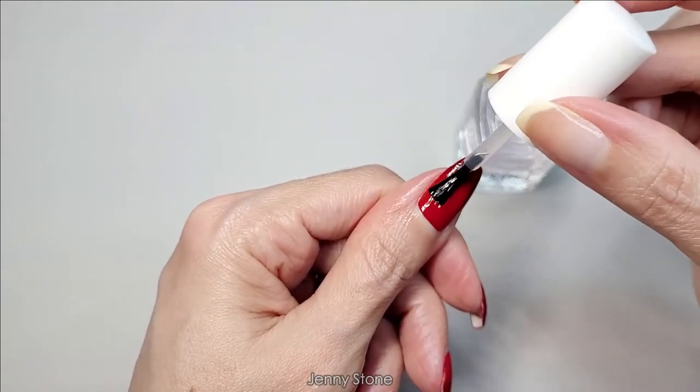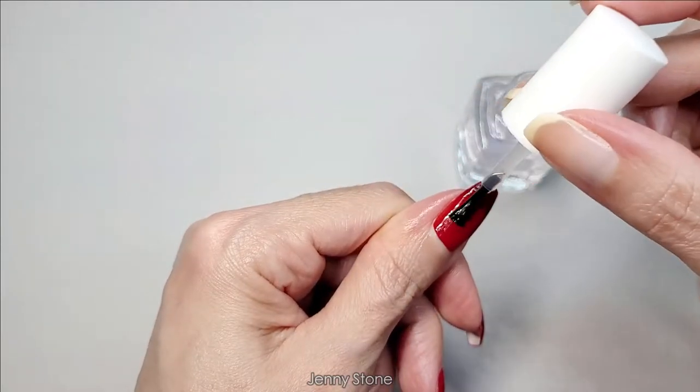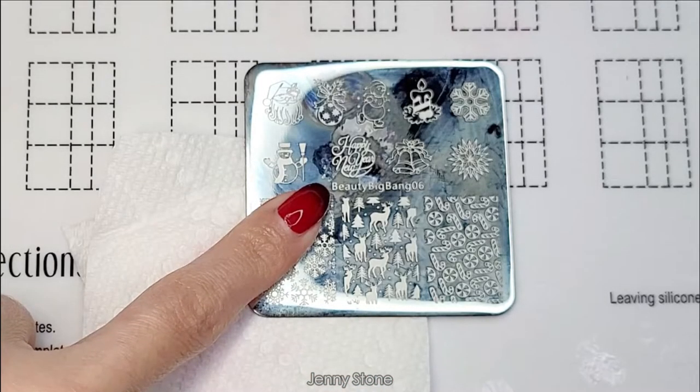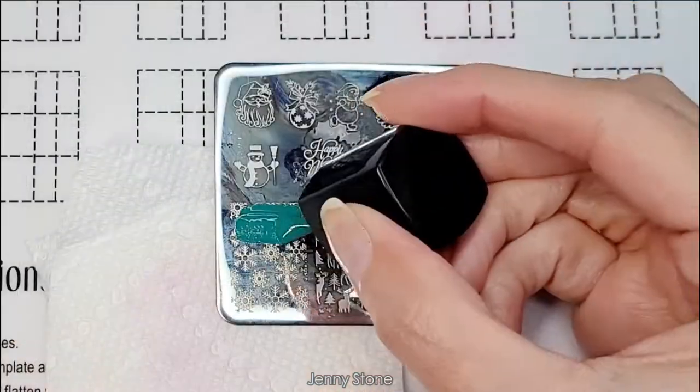I found this one at Dollar Tree — I can't wait to share with you guys the other things I purchased. To stamp, I'll use images from this Beauty Big Bang 06 plate and this Born Pretty stamping polish.